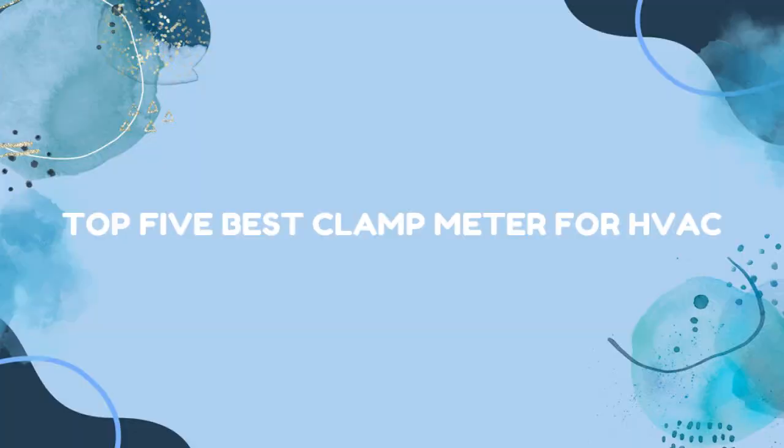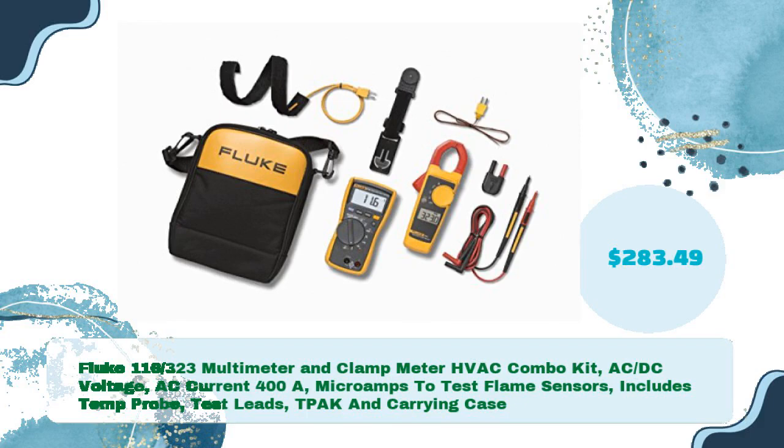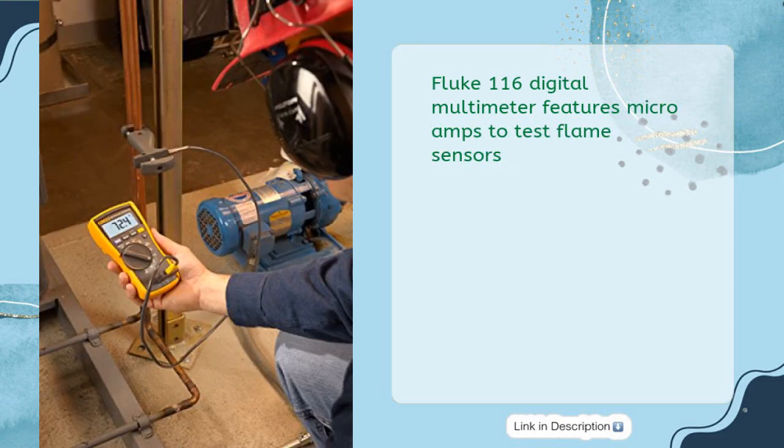Top 5 Best Clamp Meters for HVAC. First up: the Fluke 116/323 Multimeter and Clamp Meter HVAC Combo Kit, featuring AC-DC Voltage, AC Current 400A, Micro Amps to test flame sensors, and includes a temp probe, test leads, TPAK, and carrying case — all for just $283.49.